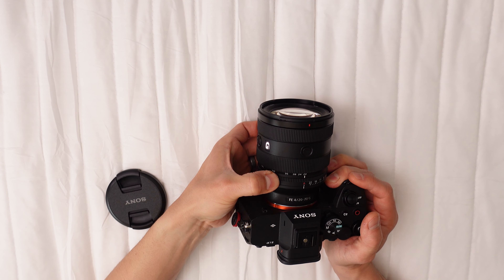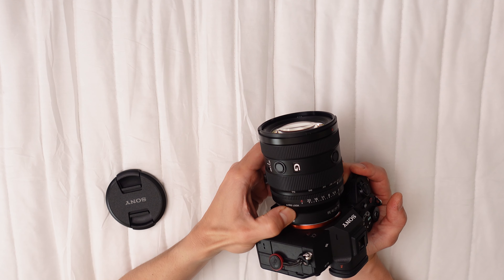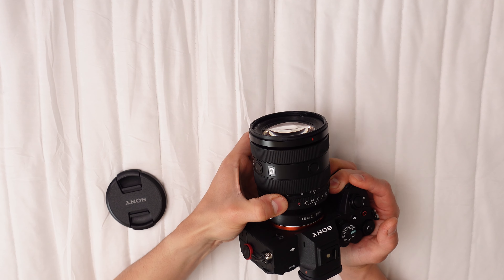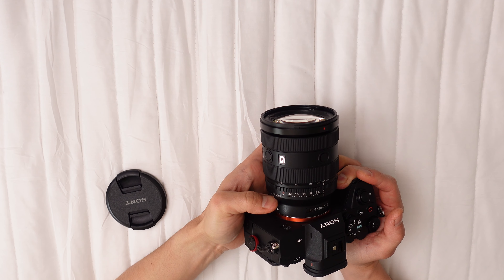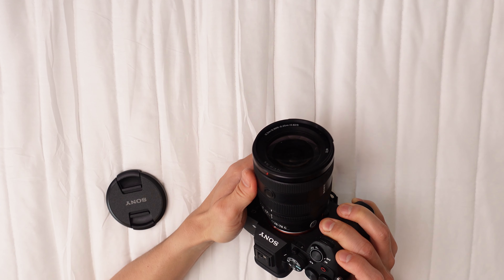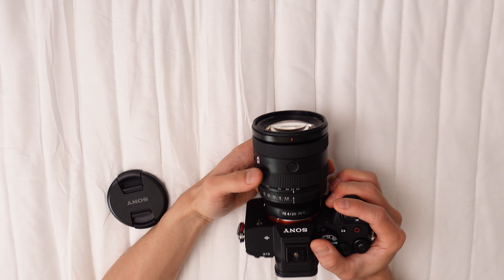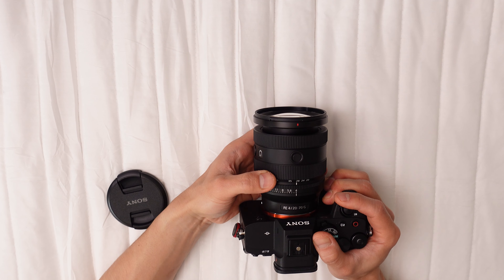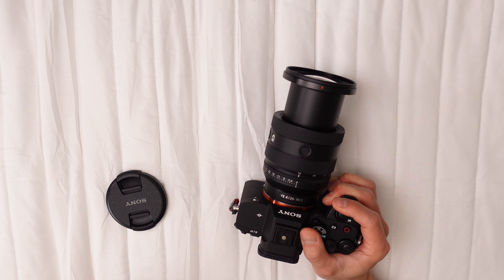Sharpness remains impressive at all focal lengths and apertures, with negligible quality loss at the edges and corners. Chromatic or spherical aberration is minimal, even at close focus distances. Noteworthy macro capabilities allow minimum focus distances of 0.82 feet at 20mm and 0.99 feet at 70mm. Maximum magnification at 70mm is 0.25x, surpassing most standard zoom lenses.